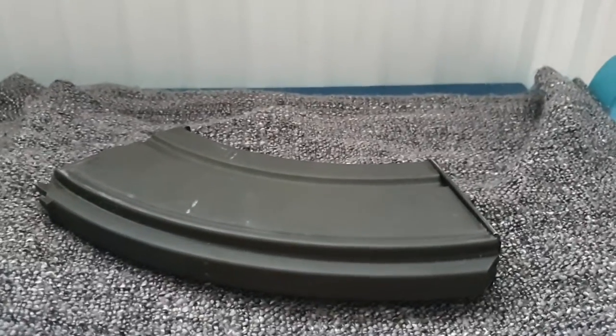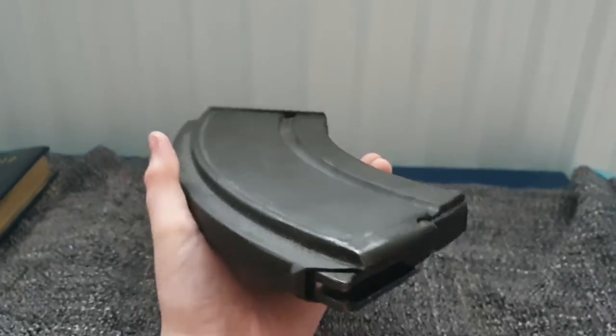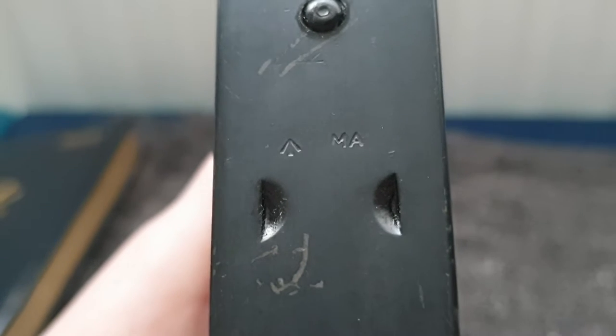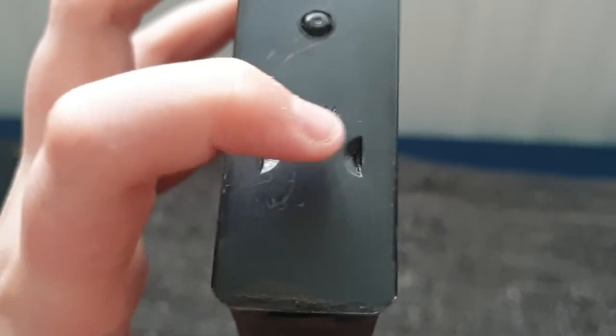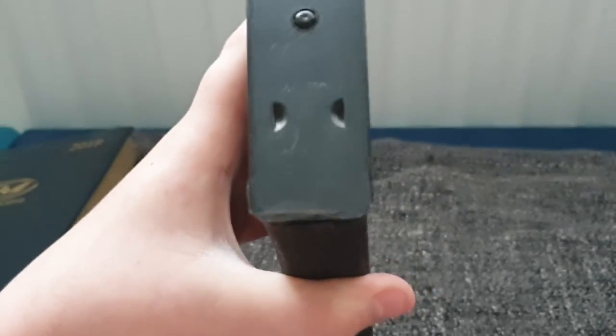Hello everyone, welcome back to another video. This is a World War Two Bren gun magazine, used by the British and Commonwealth armies during World War Two. You can see here on this plate there's the crow's foot on the left, and 'MA' meaning it was made by the company Lithgow in Australia. These other markings underneath also indicate it was made in Australia.